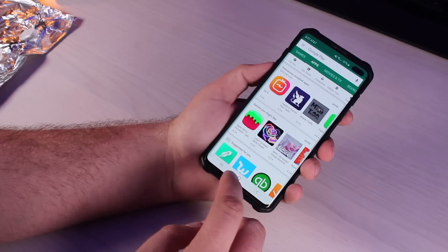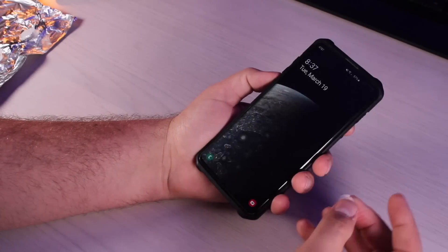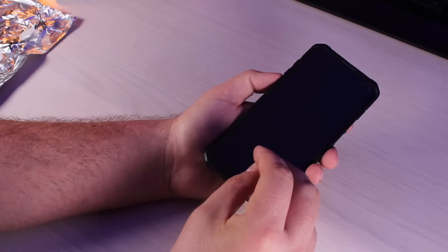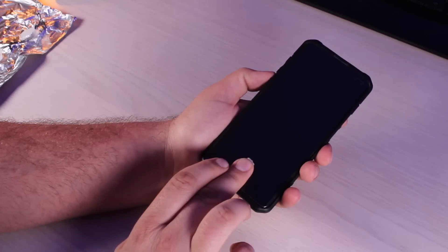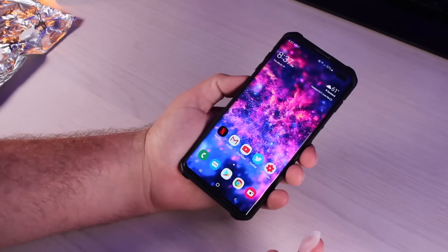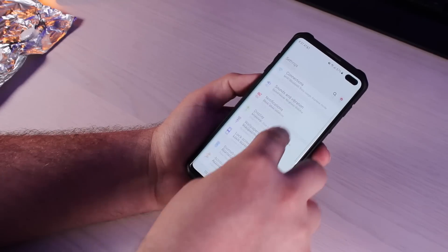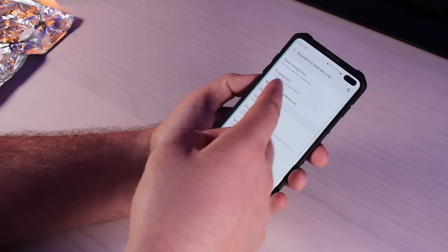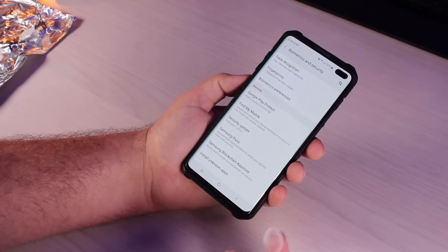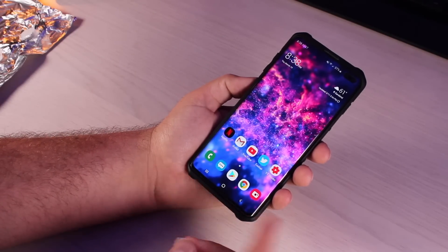Hey, we actually got in! Wow — I wasn't really expecting that at all. Let's see if we can do that again. With the middle finger — which hasn't been registered — we'll try one more time and see if we can get in. And we're able to get in! So you can actually hack the S10 Plus fingerprint scanner. The only fingerprint I have added is the index finger, and I'm able to unlock with this fingerprint casting.